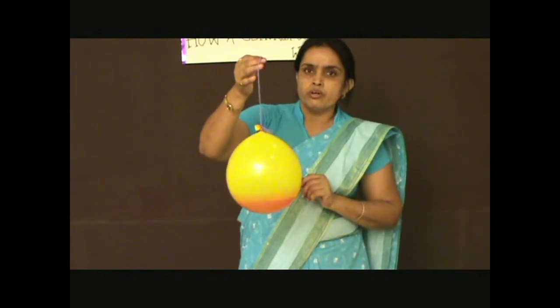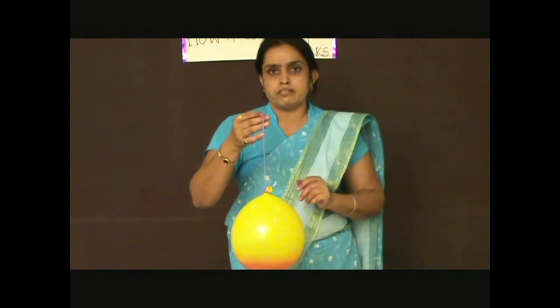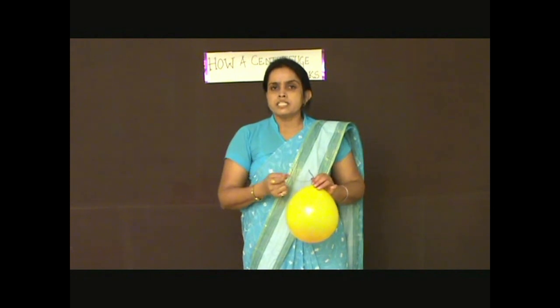This is how a centrifuge works and centrifugation takes place. This method is used to separate blood cells and plasma from blood, and butter from lassi or curd.